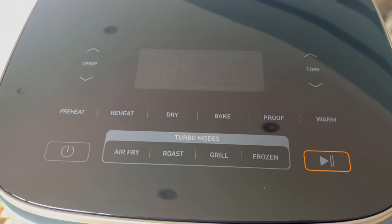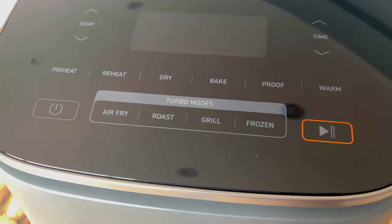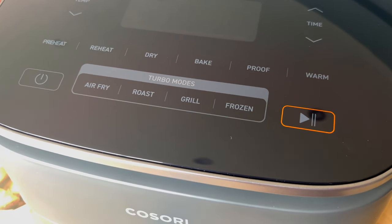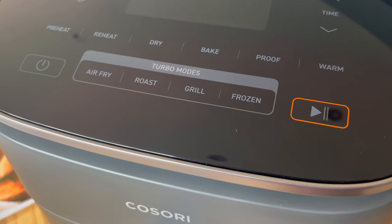It's got a preheat function, so it'll be interesting to see how long that takes. It's got a reheat function — if you've never done leftover pizza in the air fryer, do. It's got a drying function — does it do dehydration? Okay, that's good. Bake — I've never had luck baking in an air fryer, but okay. Prove — you can prove dough in it. It's got a keep warm function. The one I'll use most is the air fry function, and there's roast, grill, and frozen. I'm very excited about this because I've all but stopped using my oven.